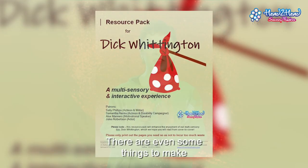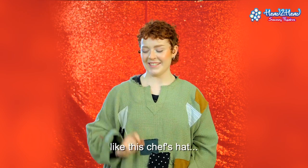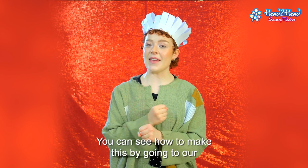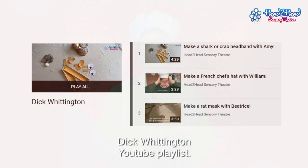There are even some things to make, like this chef's hat. You can see how to make this by going to our Dick Whittington YouTube playlist.